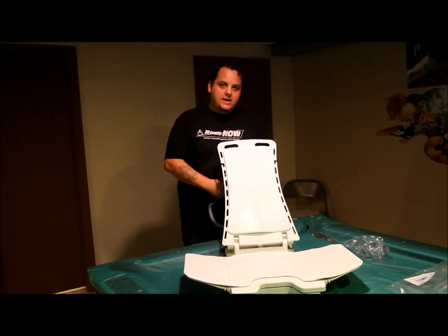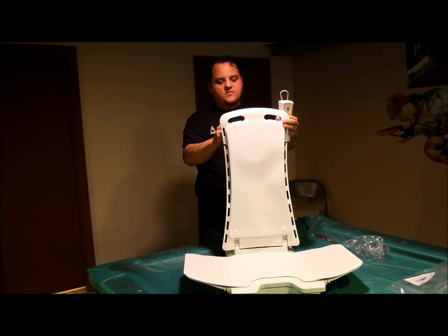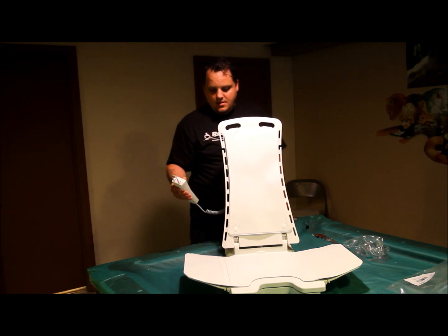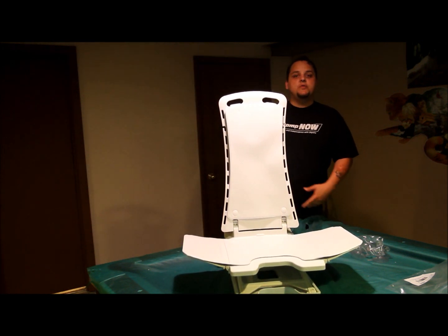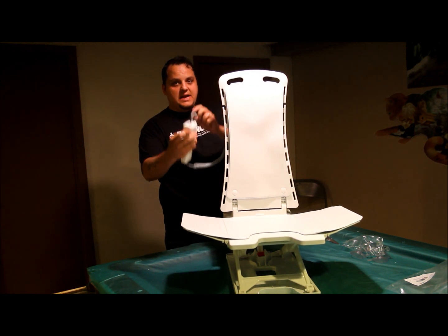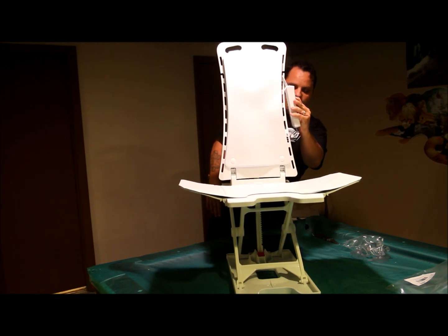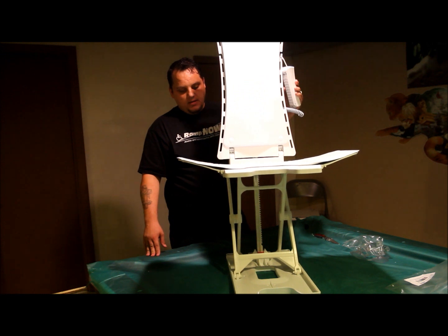It goes up to 18.8 inches high and comes all the way down to 2.3 inches in the bathtub. All you do is connect the hand control, push the power button on, and then you'll be ready to go up — which is the yellow button — all the way up to 18.8 inches. This little loop here actually connects onto the bathtub lift when you're not using it; you can just leave it in and let it hang. The controller is waterproof, so if you do happen to drop it in the water, that's not going to destroy the lift or the controller.